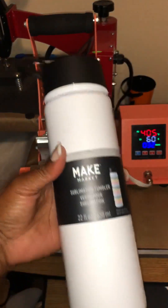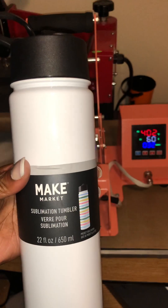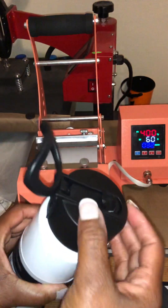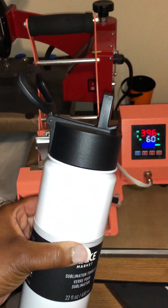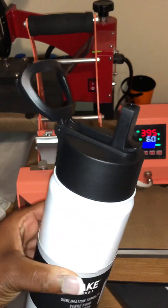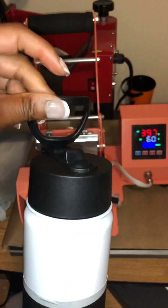So this is what we have today. This is a sublimation — what they call it — a tumbler. Y'all, this is a whole water bottle. So this is a water bottle; they're calling it a tumbler. It has a handle, which I think is super cool.